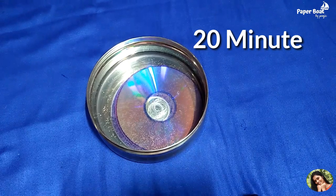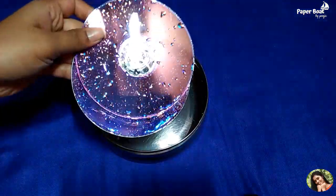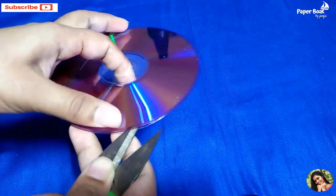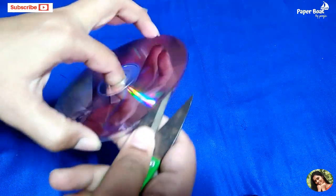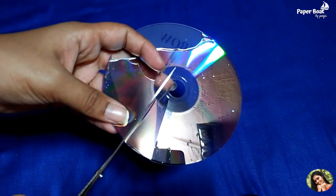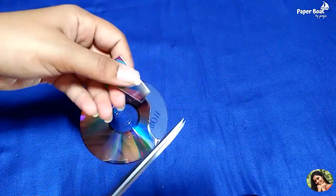I will put the CD pieces together. I am using the CD. Now, we have to cut a layer on the top. We will cut it a little bit while we are using the same shape.